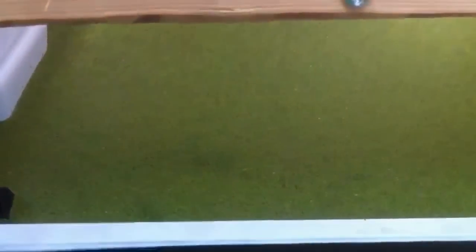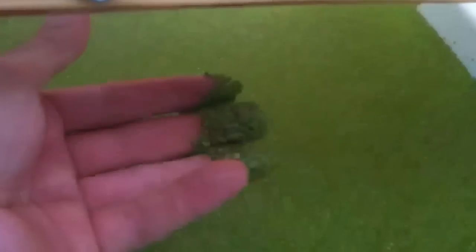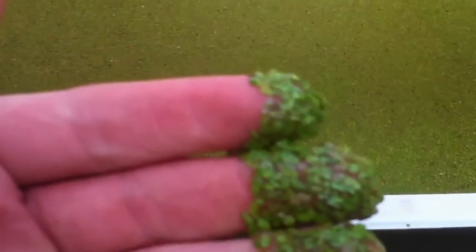This is the duckweed pond. It's not very big, but it's full of duckweed that we harvested from the Mojave River. As you can see, that's what we got — some nice duckweed. Let's go give it to our fishes and see what they do.